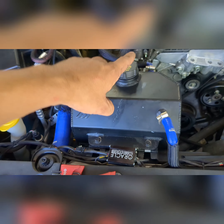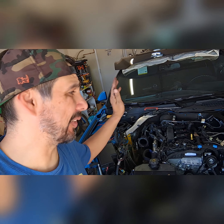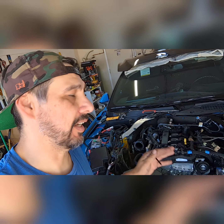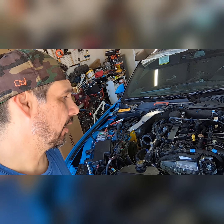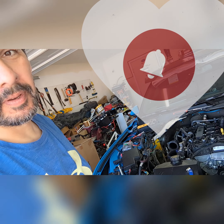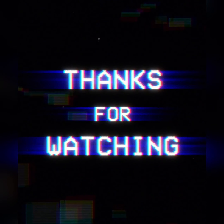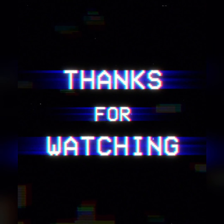Somehow I cut myself during all that. I took off the bolts for the turbo manifold, took out the turbo manifold, wastegate, and turbo down pipe. I'll deal with the down pipe later.